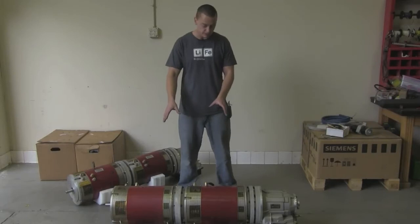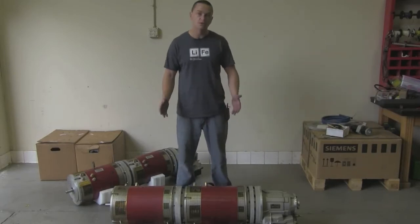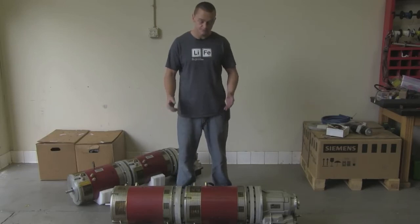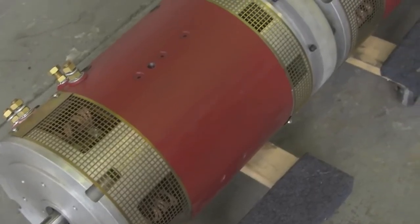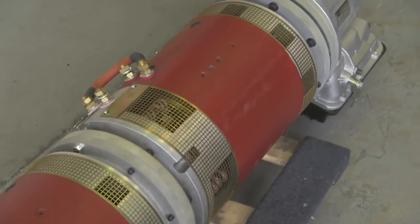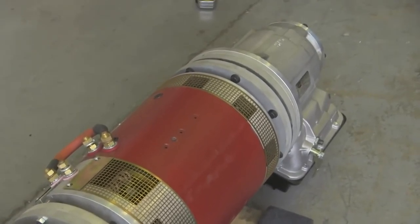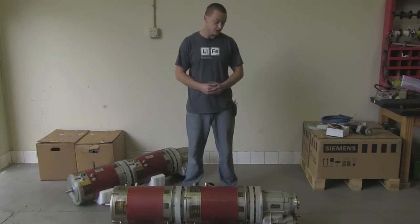We have two Warp 11s, which are capable of producing 1,000 to 1,200 foot-pounds of torque between the two of them, and you can expect anywhere from 400 to 600 horsepower depending on voltage sag. The overall length of the whole package is 54 inches, and on the back we have our two-speed Powerglide. You can get it in a 1.76 ratio first gear or a 1.82, and then second gear is direct — one-to-one straight through.